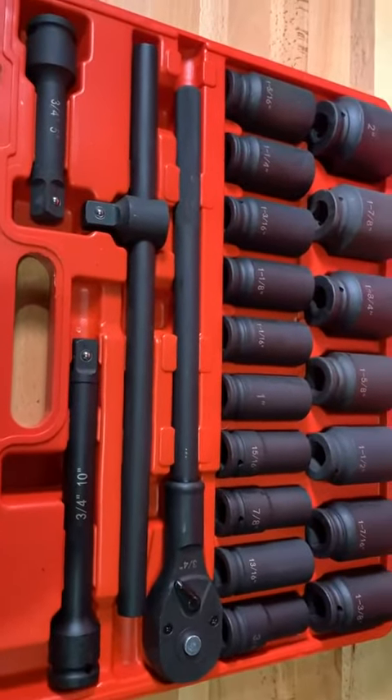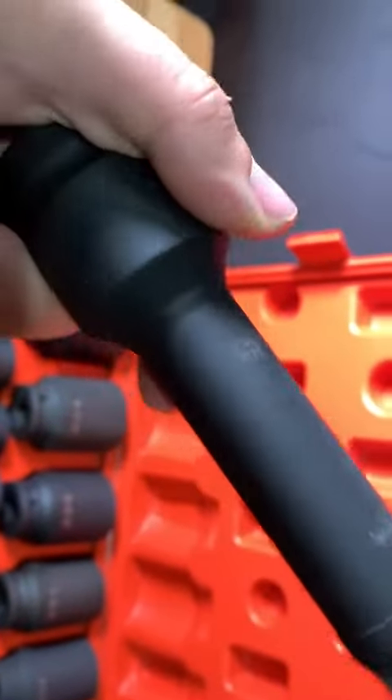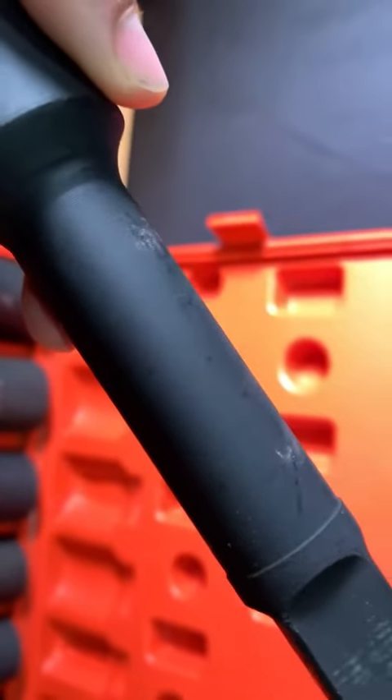Overall, let's check out this shaft here — you can see the machine finish on the shaft. I don't know if the camera is going to pick it up, but yeah, you can see it now, and that's quite nice.